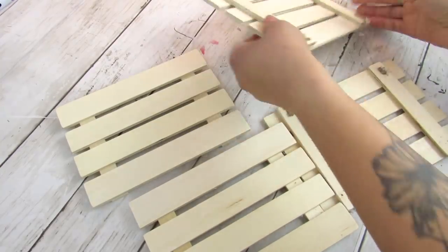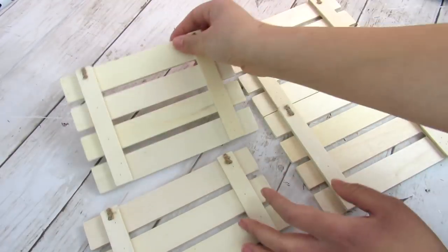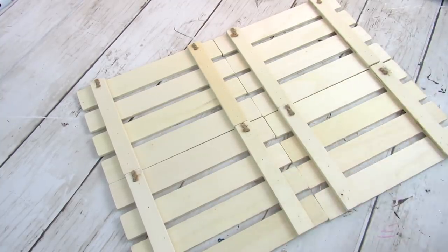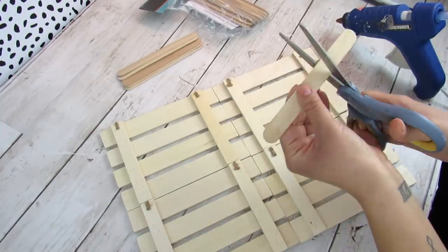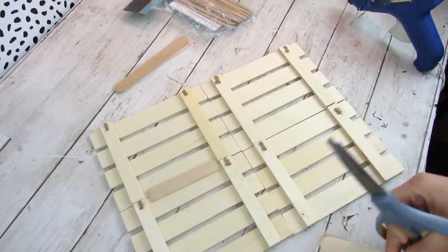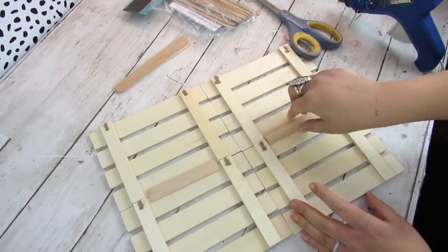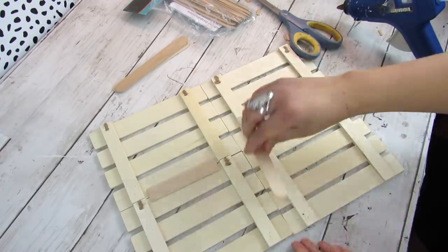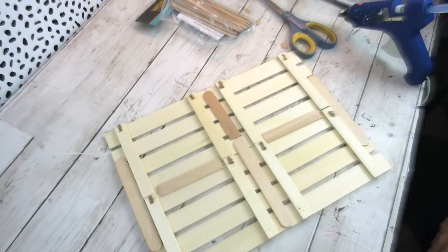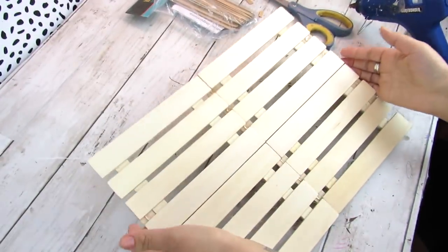Now it's time to put together the base of our command center. I went ahead and cut off all the hangers from these Dollar Tree palettes, then I'm taking some craft sticks and hot glue to really reinforce where the seams of the palettes meet. Since we'll be adding other pieces, it's okay if a little bit of craft stick pokes through from the back. Once all craft sticks are reinforcing this piece, it's nice and sturdy.